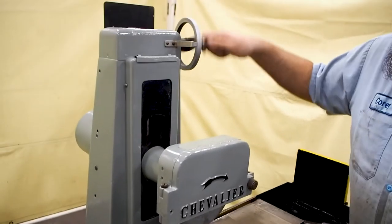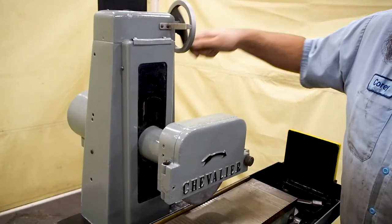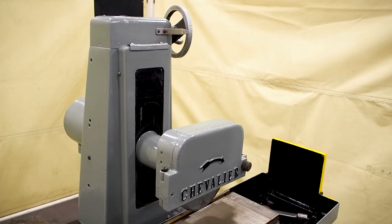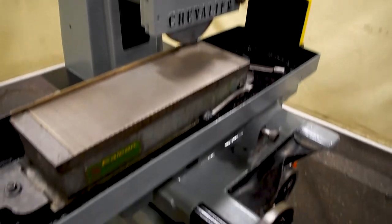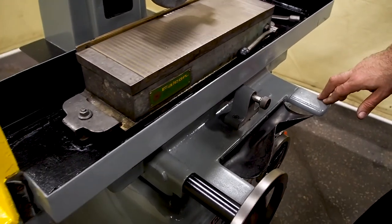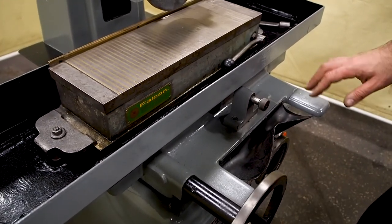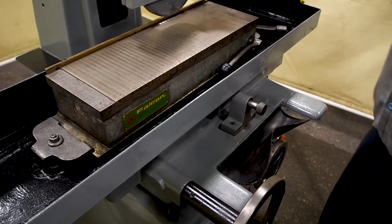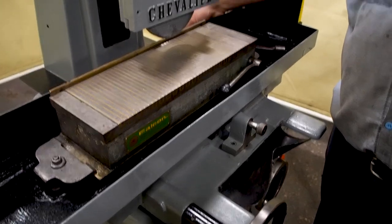The head goes up and down with ease — you can see it goes up really nice and it goes down. The table goes to the left with ease and to the right with ease. The table has been taken off. All the ways are clean, everything is in nice shape, and all the flakies are still in really good shape. The table had to come off to be able to change these guards in the back due to the way the guards are captured.